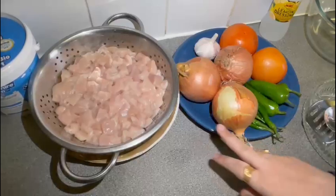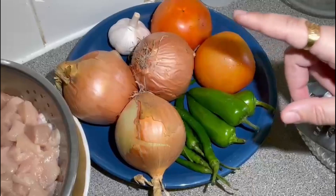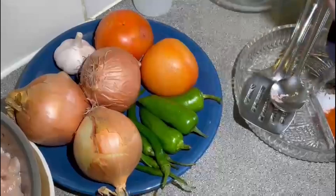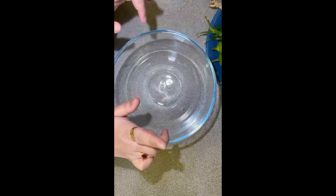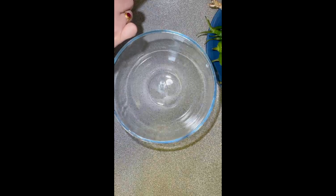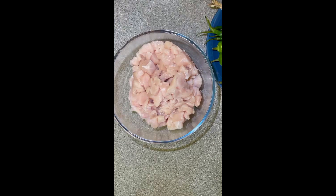I have got some green chilies. Green chilies have two different uses — I will add some while cooking and these are the green chilies for garnishing. I will marinate the chicken for a long time. I have 1 kg boneless thigh chicken.